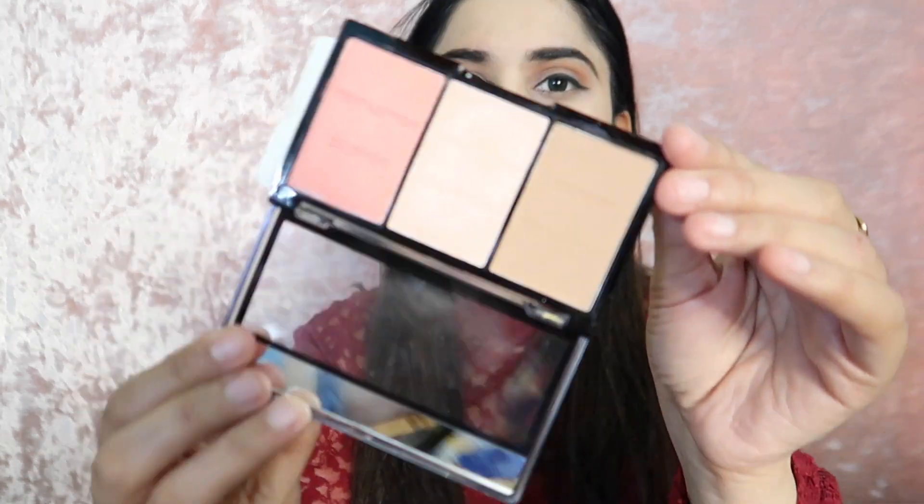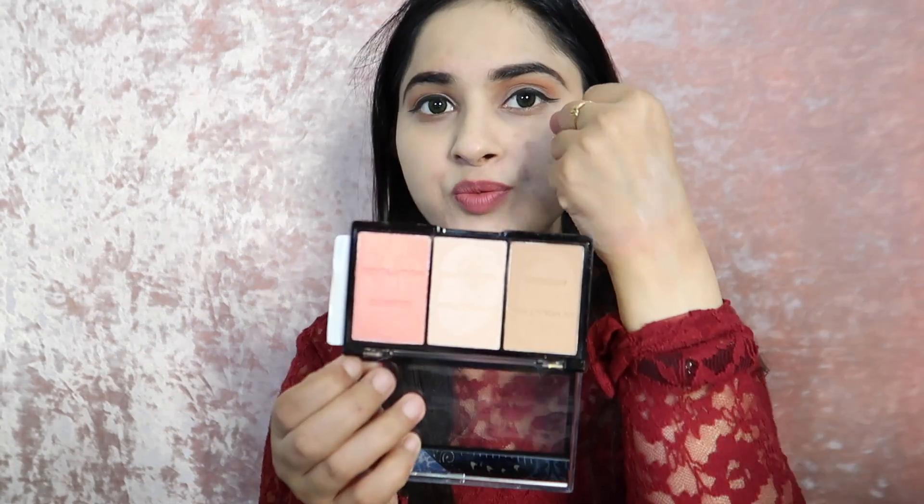I really like the bronzer. I have swatched the bronzer on the bronzer area, blusher on the blush area, and highlighter on the highlighter area. I applied the bronzer here — my skin is slightly light, so you can see it shows up very well. I have now given you the hand swatches and the highlighter looks amazing.